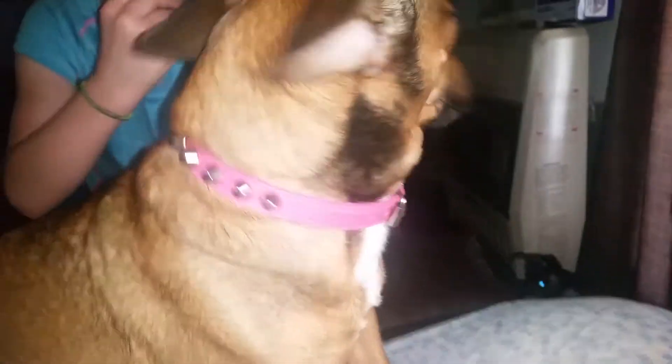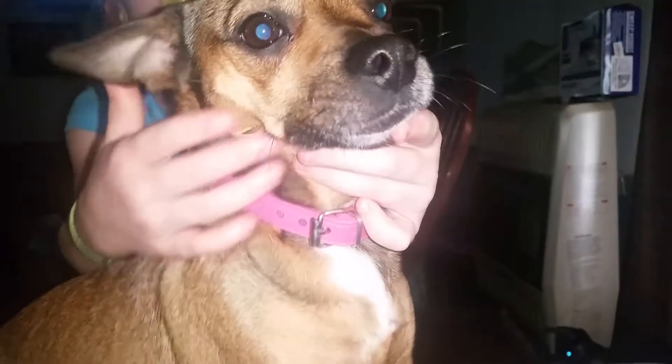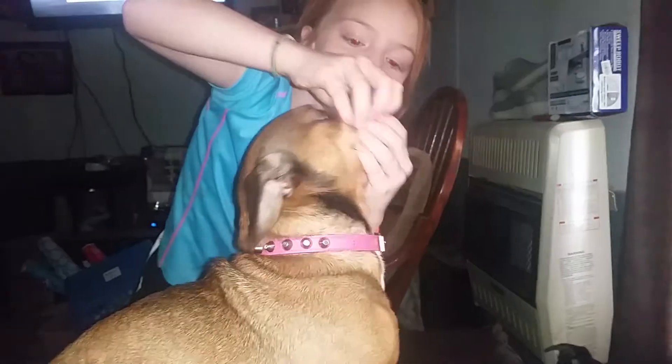Open your mouth. Ivy, open your mouth. Here, you open her mouth. She does not want any of this. Nope, she didn't like that.